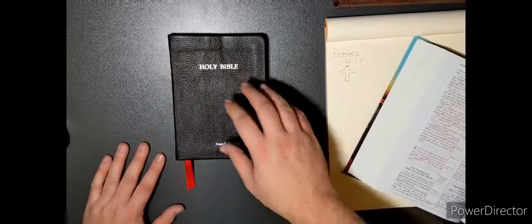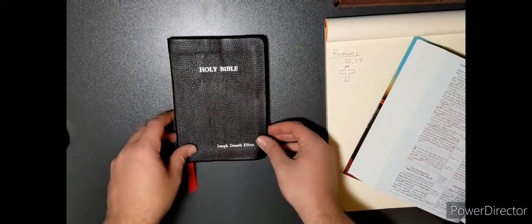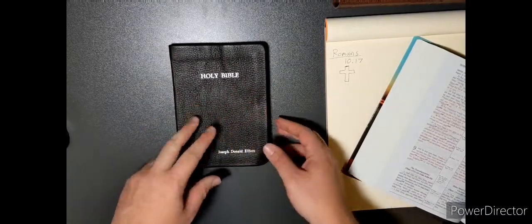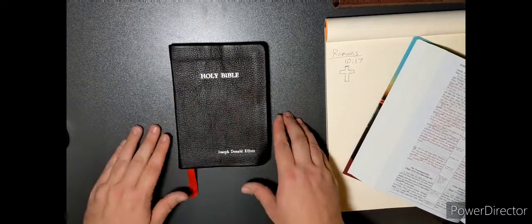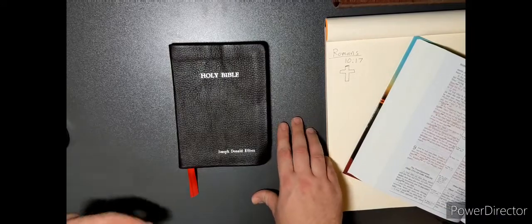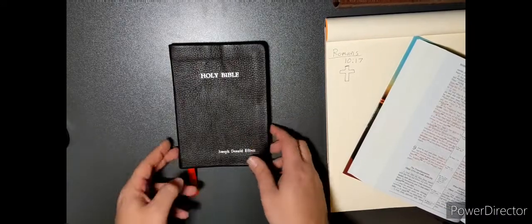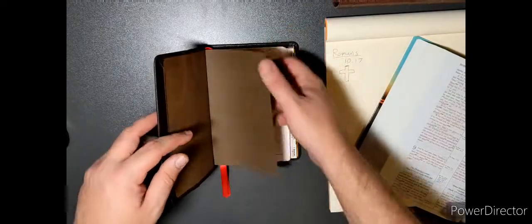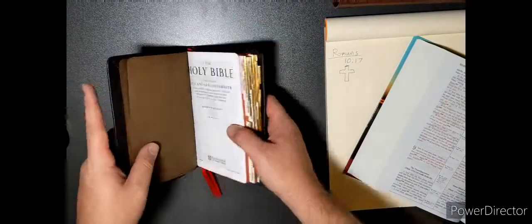They'll come up on eBay sometimes. There was just one up there — I think it's sold, but I saw it. They went for like 50 bucks for it; it wasn't leather bound, I don't think it was the simulation type. But it was a good price for a first edition Pitt Minion. You can find good deals there sometimes.